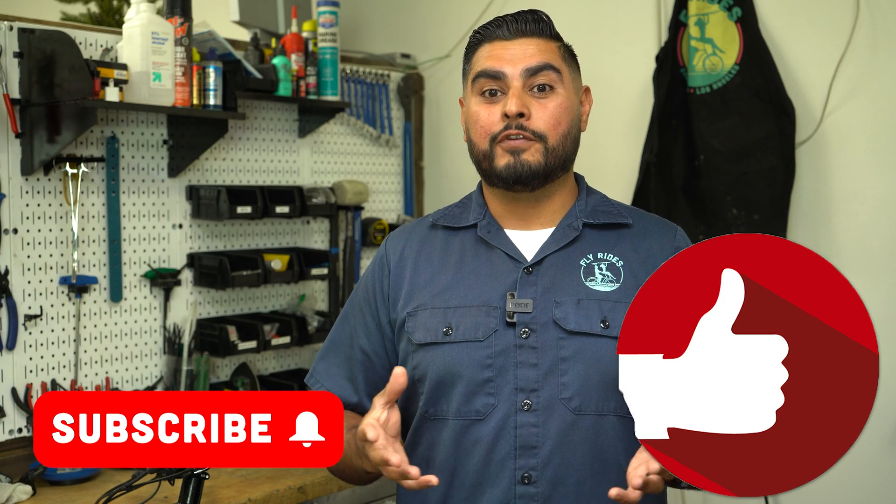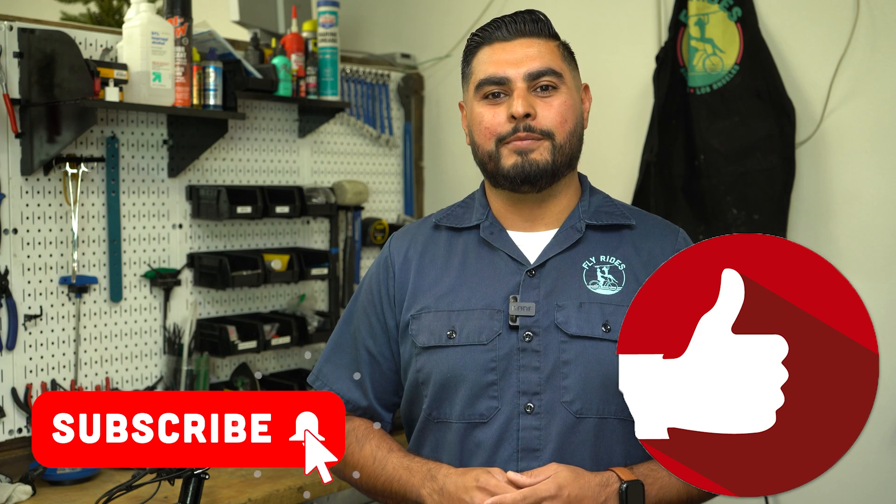If you found this tech tip useful, hit that like button and don't forget to subscribe to our channel so you don't miss another tech tip. Until next time, enjoy the ride.